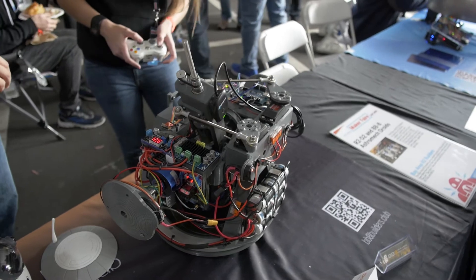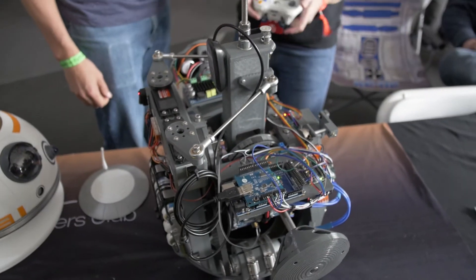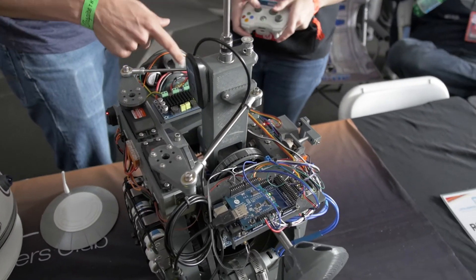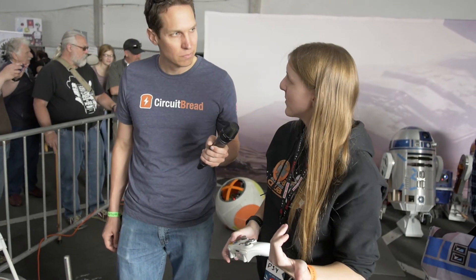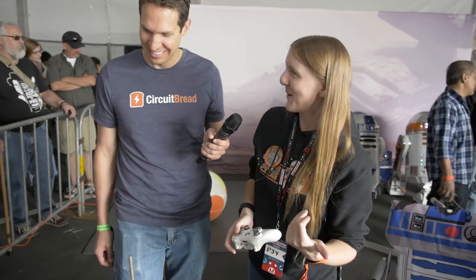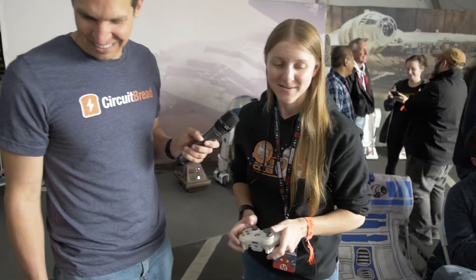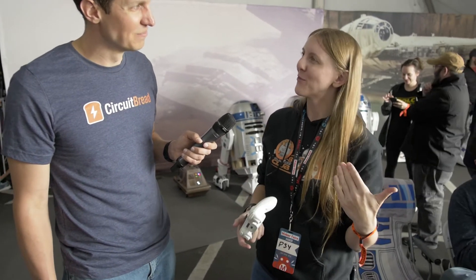Everything really is 3D printed — you can see the striations on all of it. The whole drive is 3D printed; every single part that we could 3D print, we are 3D printing. I had to print my dome in three sections, and each section took 26 hours, so it was quite the endeavor. But if you're into 3D printing or really want to learn about it, this is the way to do it.